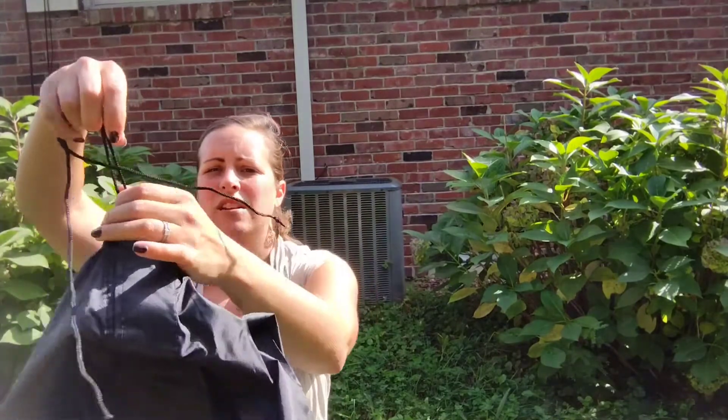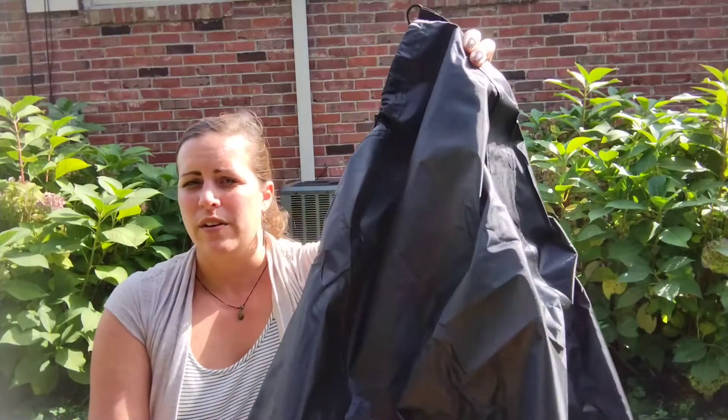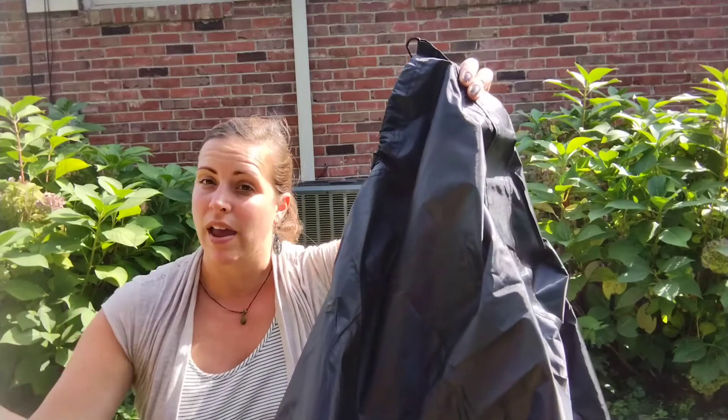On the bottom there is a drawstring. You can adjust it to make it fit tightly around the bottom of your air conditioner unit. It will help keep weather out but also prevent it from blowing away when it gets windy.